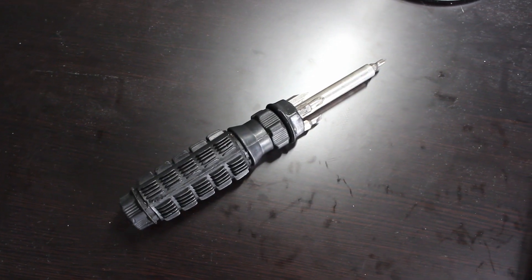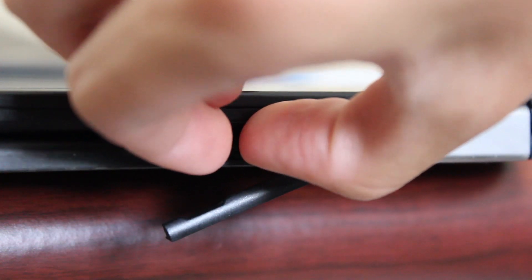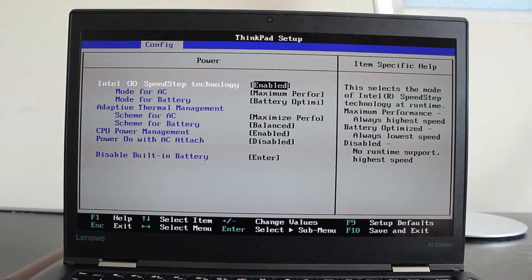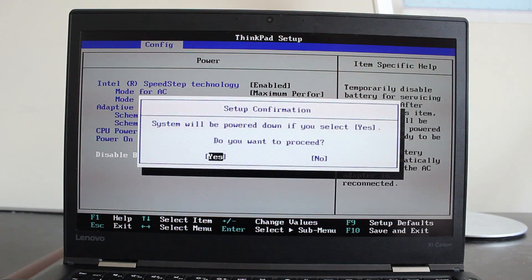All you'll need is a Phillips-head screwdriver. Before you begin, be sure to remove all external devices like the microSD card, flash drives, and the SIM card. Also, disable the internal battery in the BIOS through the power menu in the config tab. After this, you'll be ready to upgrade.